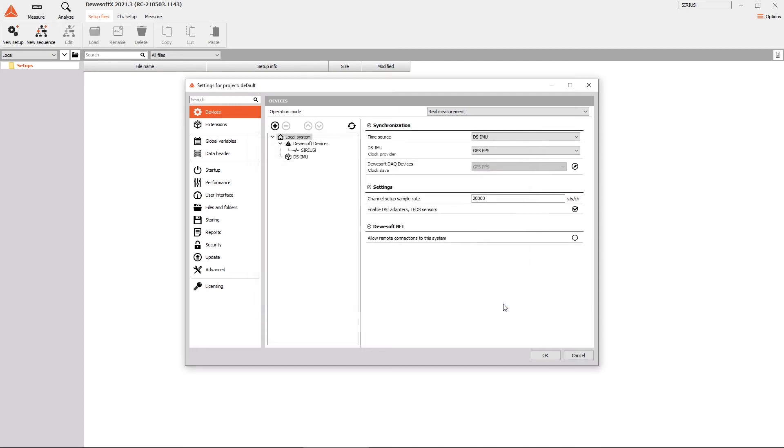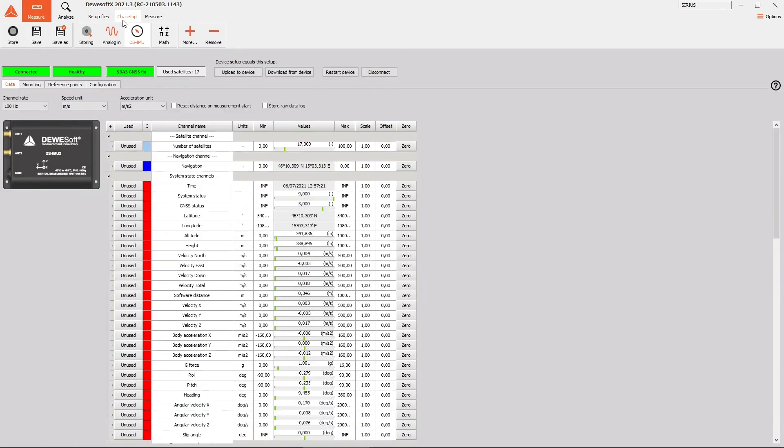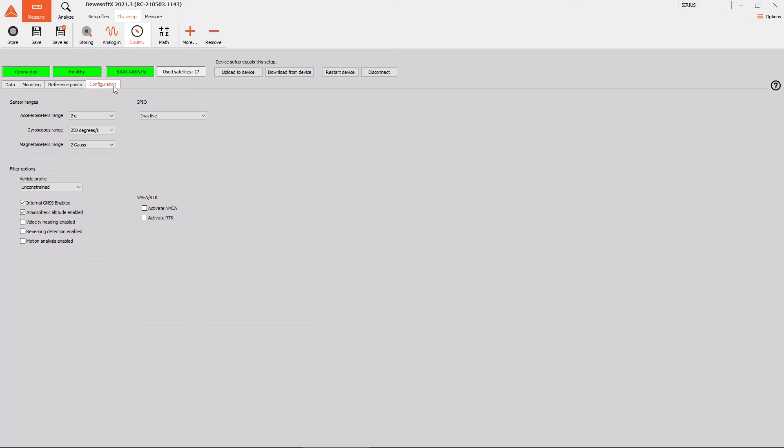Click OK to confirm and exit the settings. You will be redirected to the channel setup of Devasoft software. Now select the DS-IMU tab, go to the configuration window, enable the RTK option, and set the NMEA/RTK baud rate to 38400. You should see a green RTK fix GNSS status in less than a minute if there is a good view of satellites, which means RTK is being received correctly.